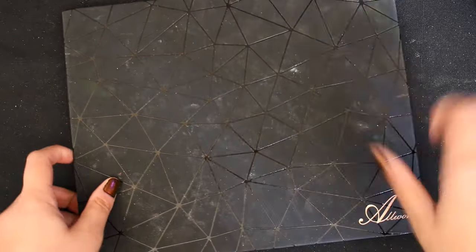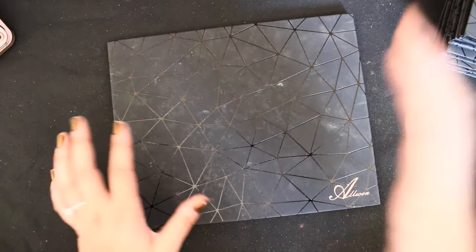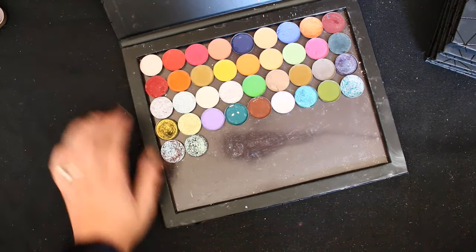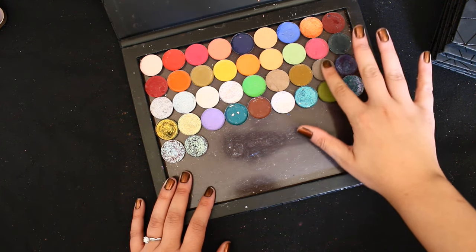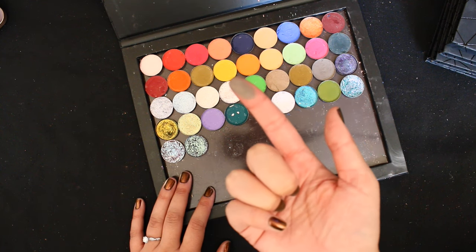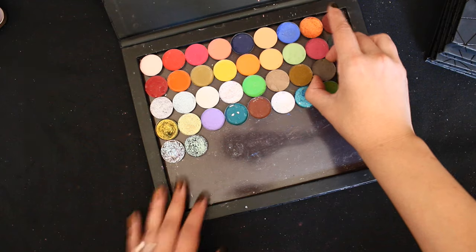I really need to label these palettes with all my singles in them — some have labels and they're wrong. I think we'll start with the mattes here. This one might be a little difficult. The first matte in particular looks like a dusty brown, and I think this shade from Juvia's Place is a pretty good contender — that dusty taupe-y brown.